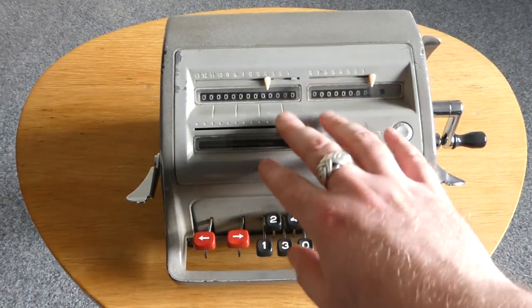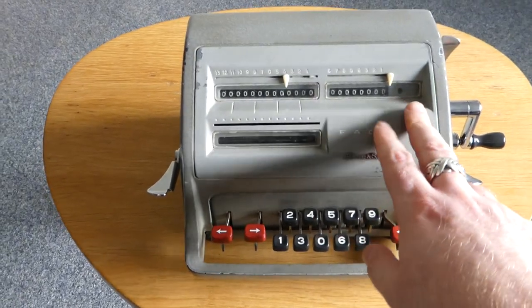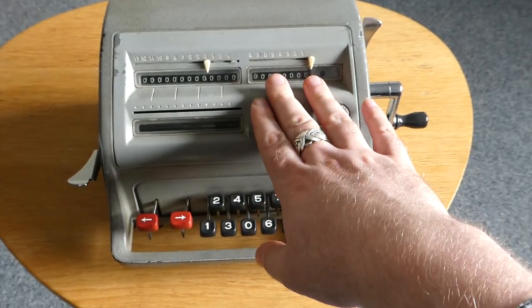The pinwheel mechanism has basically been turned 180 degrees. So the input is here at the front, the output register — the main register — is at the top left, and the counter is in the top right.